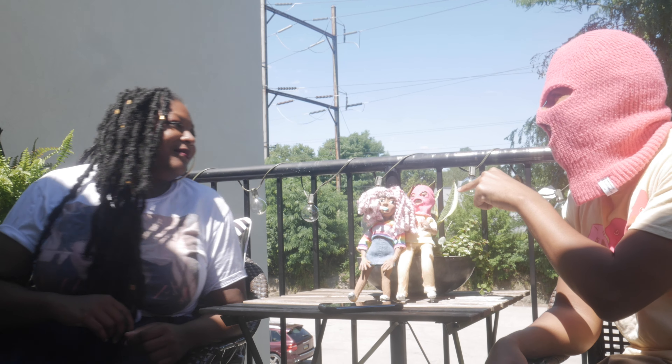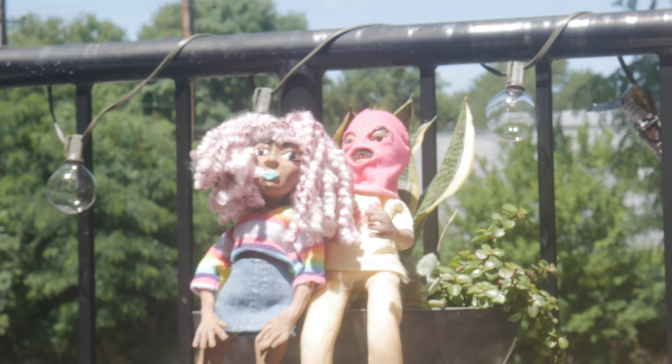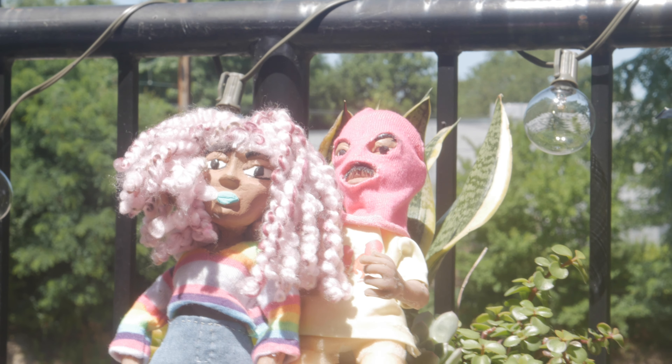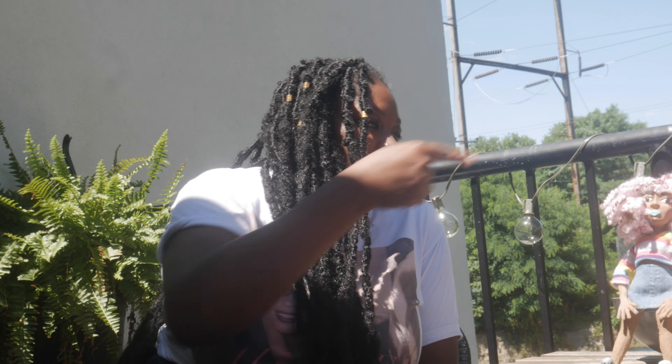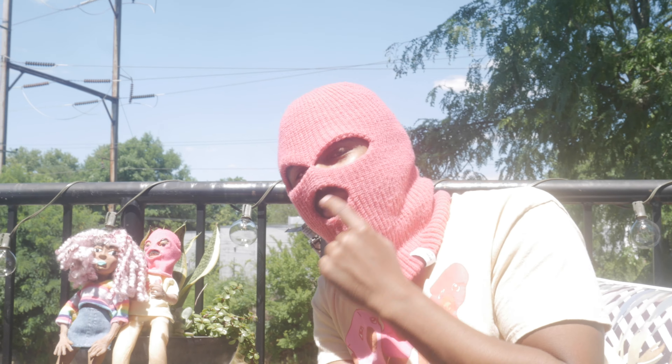I want to ask about the mustache. The mustache is actual Kanekalon braid hair that I super-glued — which was actually more difficult. I glued my finger to some hair for some time. But I wanted the mustache to look more like you. The clay didn't look as good, and I really like texture. With the girl puppet too, I like texture in my puppets. So it's just braid hair that I would glue and then trim it to look like you. And it does — I definitely got the bushy mustache.